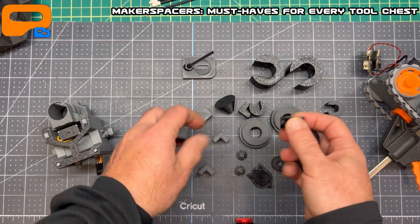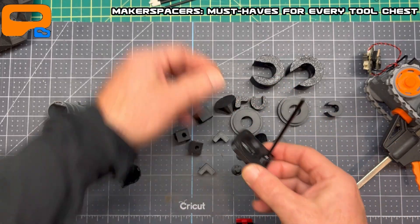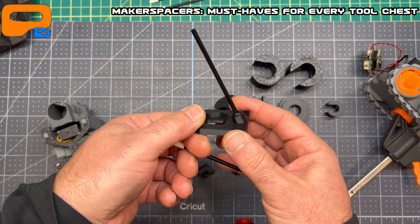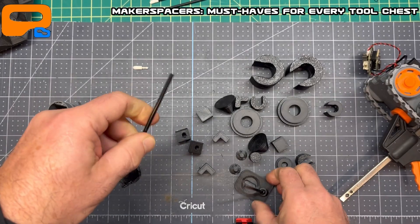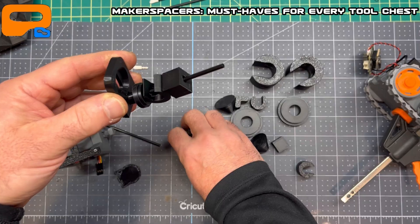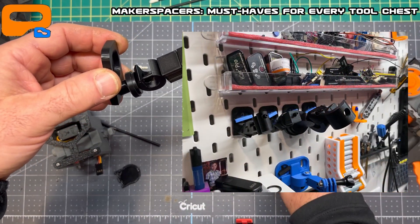I've also added mounting holes to all of them. Part two: if you've got an IKEA Skadis pegboard, I've modified a mount for it. I didn't want to 3D print everything — I've printed entire units out of PETG and they always snap. Instead, I'm using these little plastic rods, almost like plastic Q-tips, which are a nice flexible plastic. I'll make an angle mount, attach it to the Skadis, and mount all my tools to the pegboard so they're right in front of me.